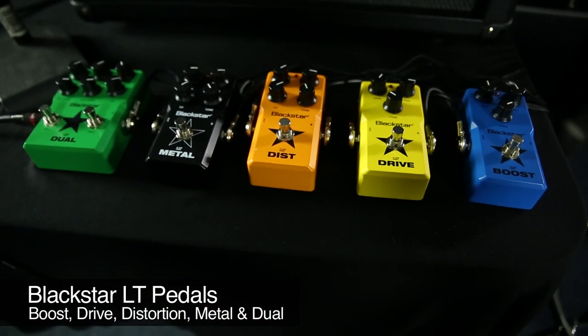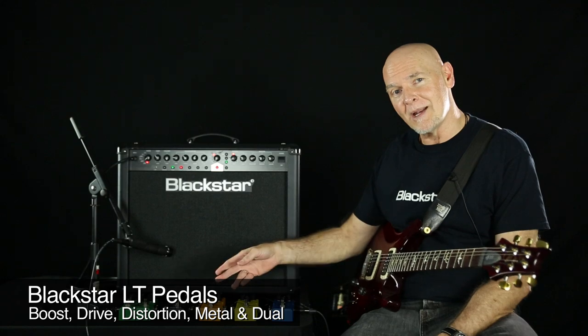I've got five of them here, ranging from Boost, Drive, Distortion, Metal, and the Dual.